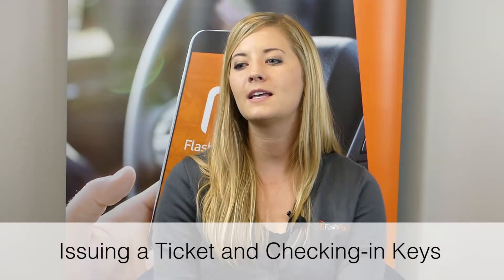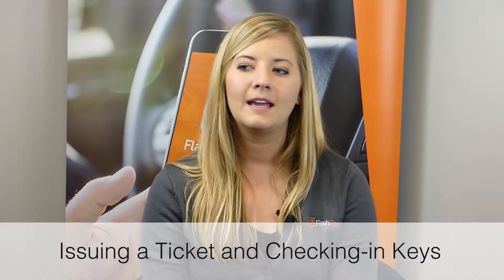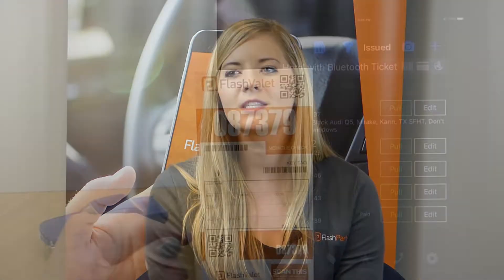Hey everyone, it's Allison with Flash Parking. In today's video we're going to go through the process of issuing a ticket and checking the keys in. This should be a very quick process — it's recommended that you do it on the drive as guests come in. You've got your iPhone or iPad and your stack of tickets, so let's see how it works.